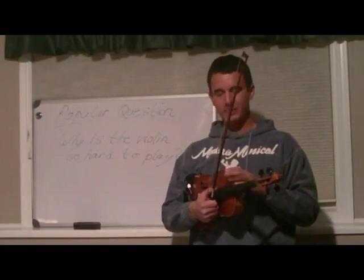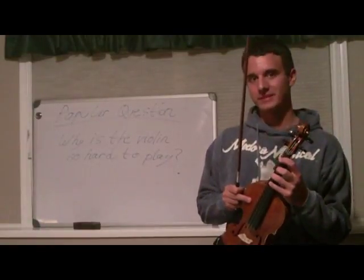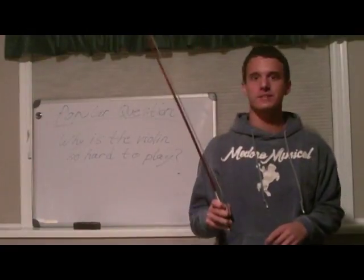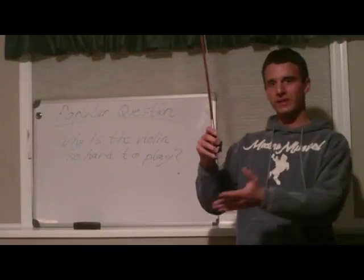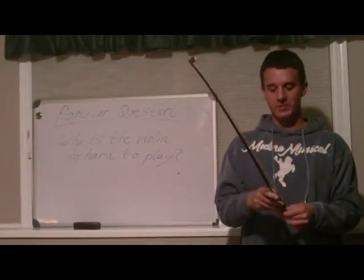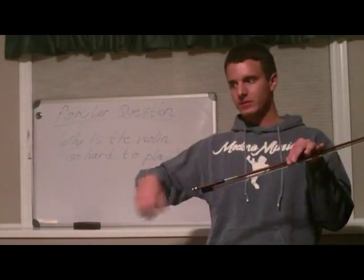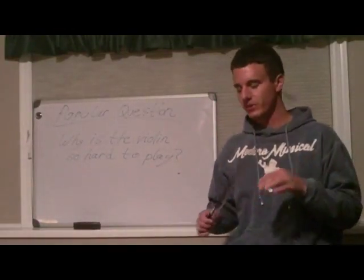The next thing that makes the violin so difficult — probably even more difficult than the finger placement, actually a lot more difficult — is the right hand, the bow hand. The bow hand is the breath of the violin, your voice, what makes you different from any other violinist. This is really hard to master, especially at first, because you have to have exactly the right pressure from the bow and know exactly how hard to pull and push to get the right sound.